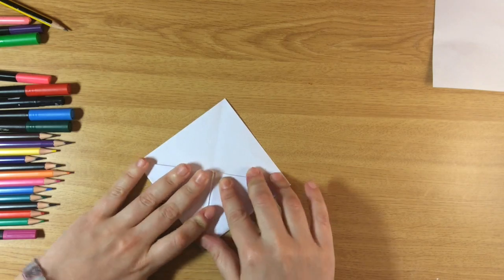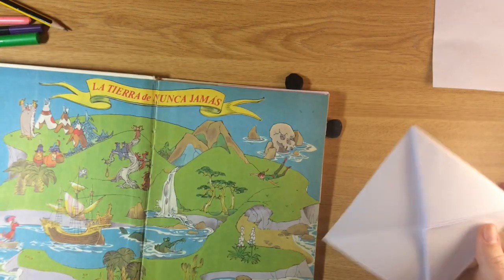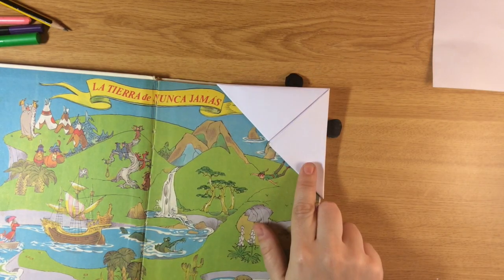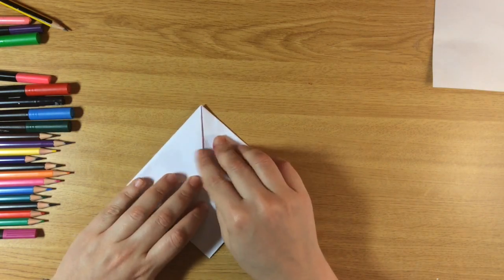Ta-da! We have the structure of our bookmark. If we get a book right now we can put it right in here and it's a perfect bookmark. But we're missing one important thing: the decoration. For this one I'm going to do a very simple teddy bear.